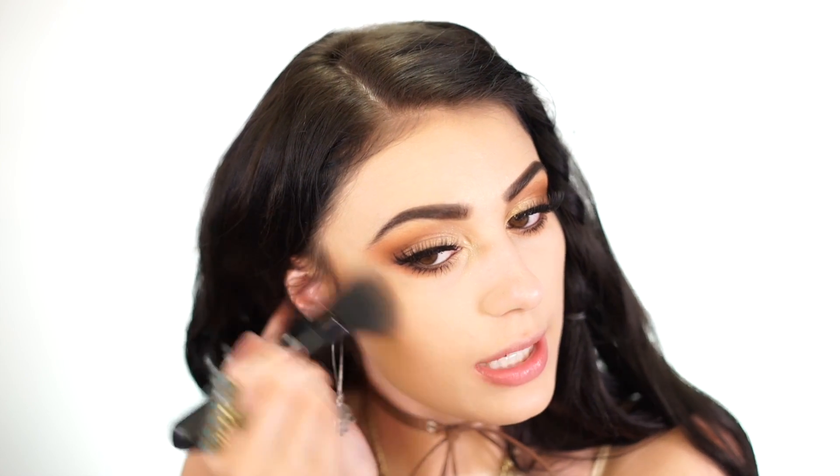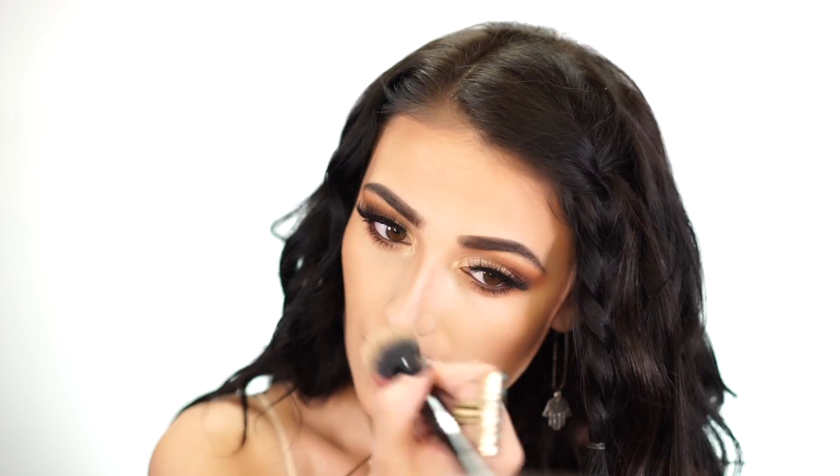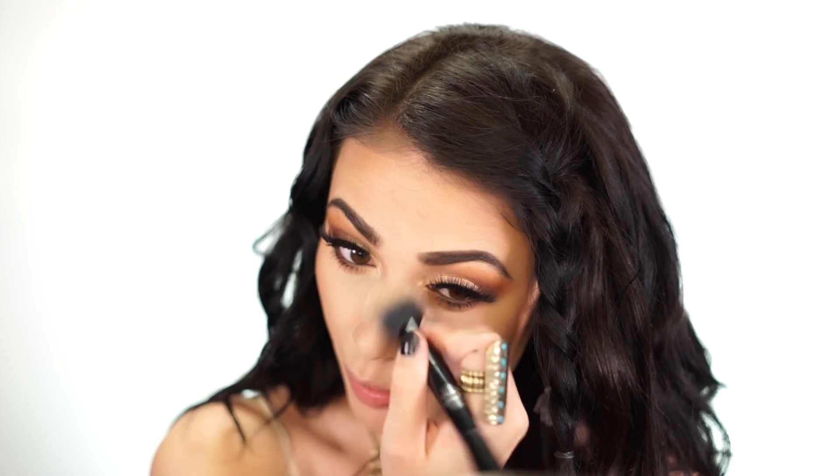For this look I really wanted super bronzy skin, so I'm going in with the Tarte Park Avenue Princess Bronzer using the Morphe MB5 brush. I start near my ear and warm it up toward the front of my cheek to add color and dimension. Then I contour my nose using the same bronzer with a little Sonya Kashuk brush — I used to never do it, but it's kind of addicting. I blend it out to keep it subtle and natural.